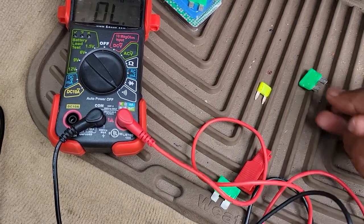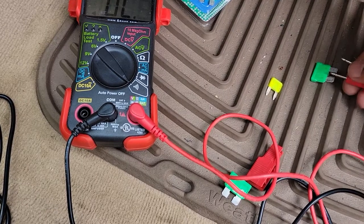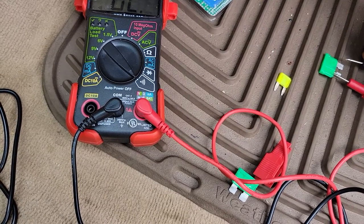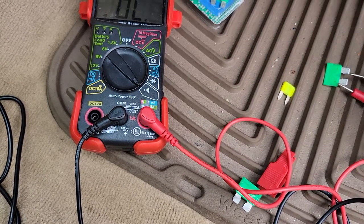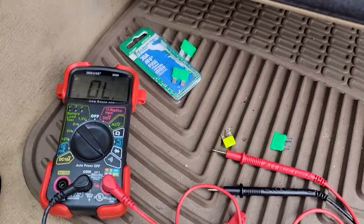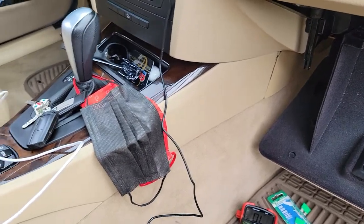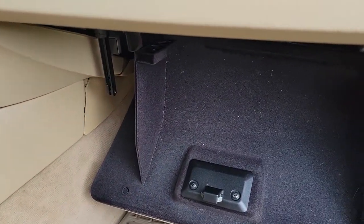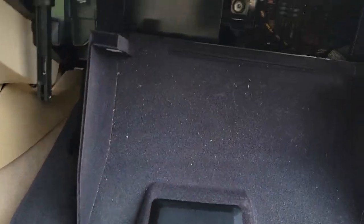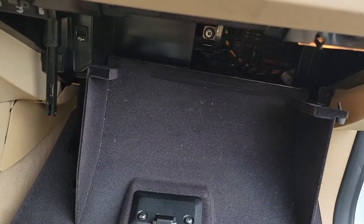That one is good but this one is blown. I just have to get a 20 amp fuse and pop it back in, then put everything back together. It's simple, not hard. That's how you replace a blown fuse - just follow the diagram on the fuse box cover. If you liked the video, click like, share, subscribe, and leave a comment below. Thanks for watching!